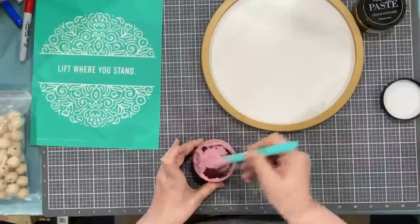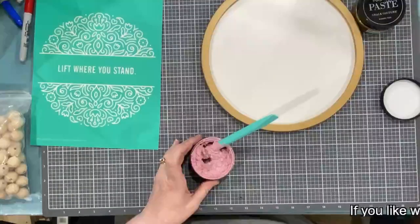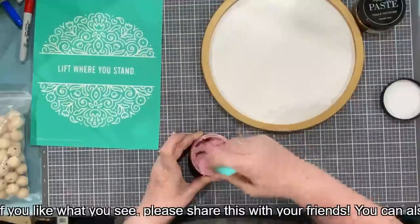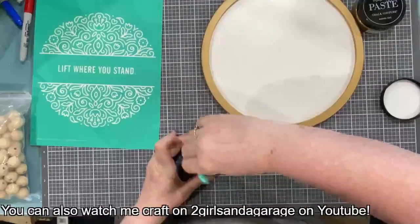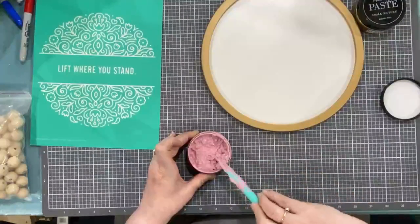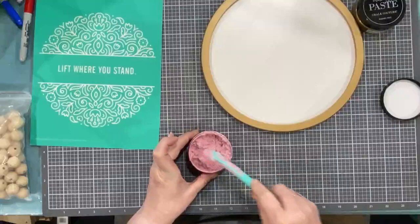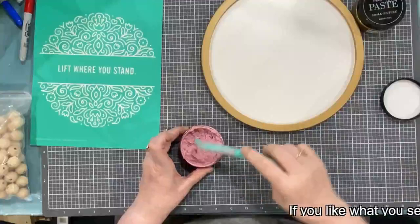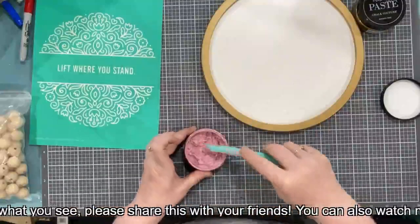I think I'm getting to about the consistency I want — still got a few chunks in here. I apologize, I should have had this all stirred up and ready to go before my live, but here we are. Michael's over there sanding away getting his dice all smooth. Hey Michael, could you bring me over a tub of water? I didn't grab anything to put my squeegees in.